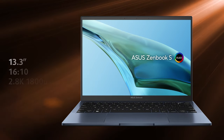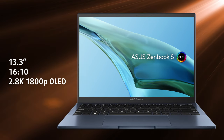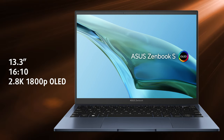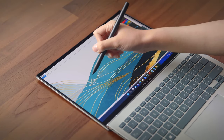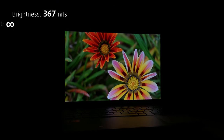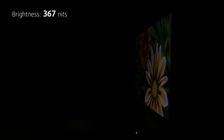The laptop's most striking feature is the 2.8K OLED panel, which is super crisp at 13.3 inches. It comes with a 16 by 10 aspect ratio, resulting in a taller display that fits more pixels in the same form factor. It also supports the ASUS pen, which has to be purchased separately. The screen has a peak brightness of 400 nits in SDR, but can go up to 550 nits in HDR content, so it's bright enough for working outside.